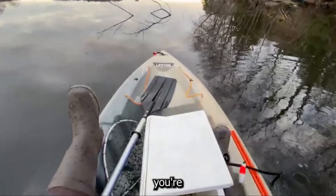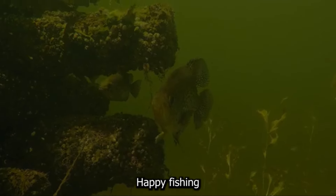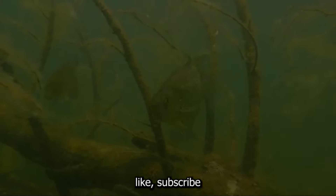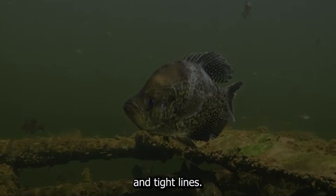With these tips and tricks, you're well on your way to a successful crappie fishing season. Happy fishing, and don't forget to like, subscribe, and hit that bell icon for more fishing tips and tricks. Thanks for watching — tight lines!